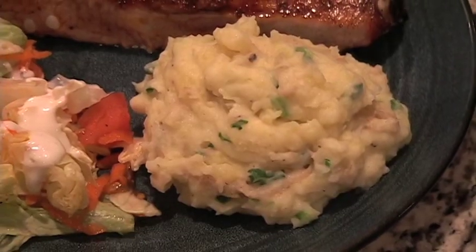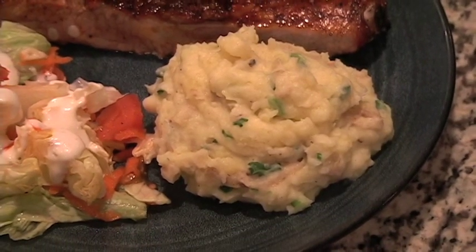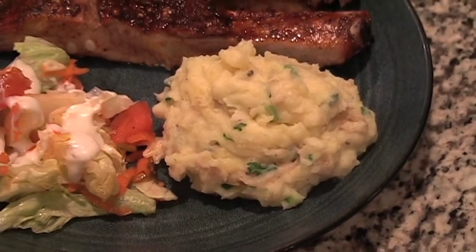Welcome to another edition of Caution Caveman Cooking's C3TV, where we show you recipes so simple even a caveman can do it. I'm Mark Caveman Avery, and on today's episode we've got a simple but scrumptious side dish that goes equally well with an everyday meal as it does with a holiday feast — the mashed potato.